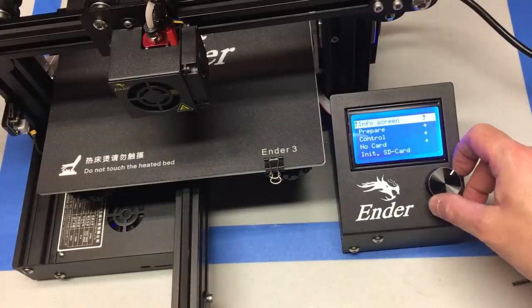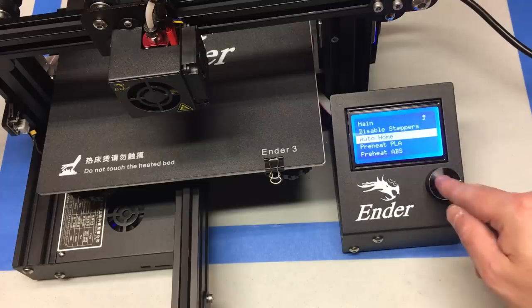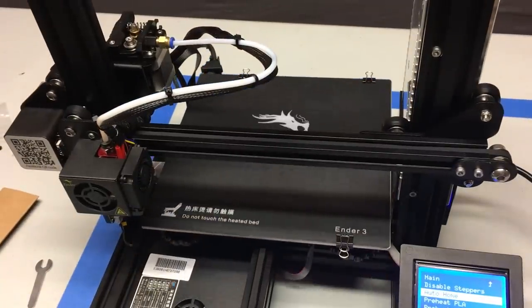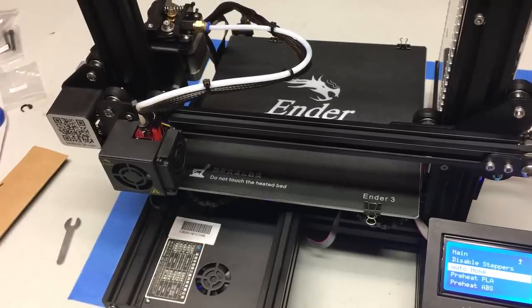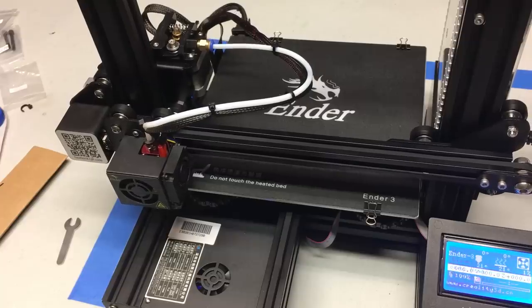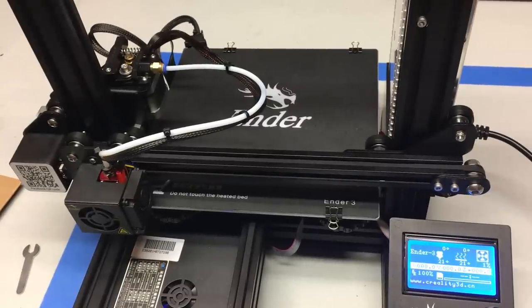Finally, let's see if this thing works. Go to the prepare screen, click on auto home, and if it does this correctly it's going to move along the X-axis and hit the X end stop switch, the bed will hit the Y end stop switch, then the whole thing will move down to hit the Z end stop switch. If it does this, you have successfully built your printer. I have bed leveling as a separate video because a lot of people already have their Enders built and just want that, so be sure to check that video out for getting it up and printing. Thank you very much for checking this out.